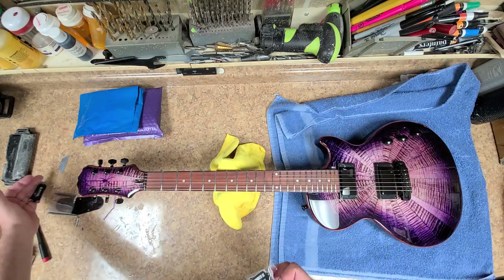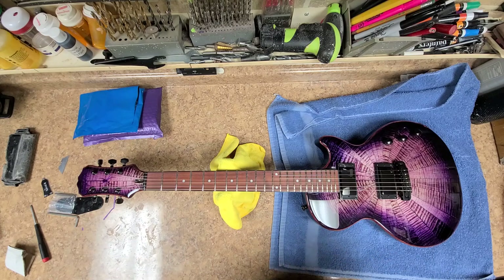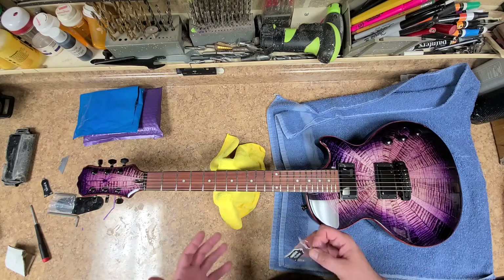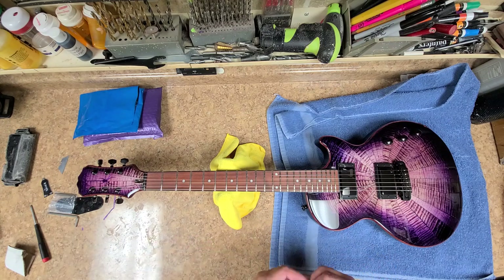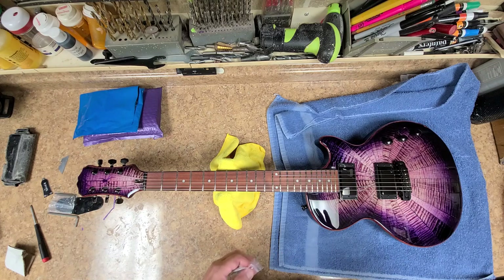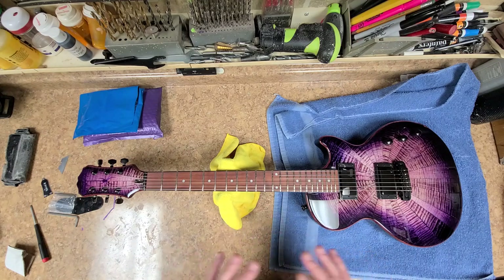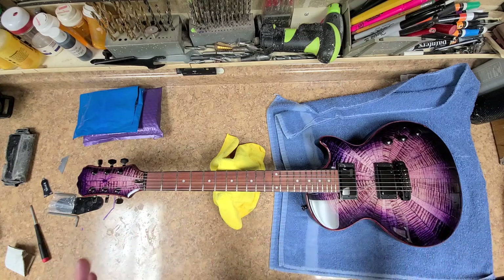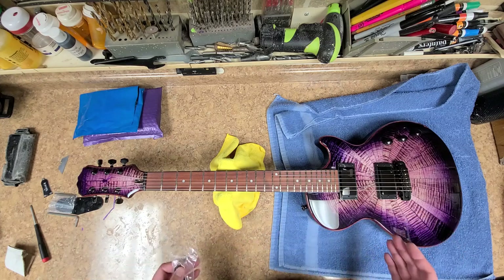I changed this whole guitar from just a standard Epiphone Les Paul Special 2 to now a custom guitar with upgrades as far as electronics, bridge, tuners, and nut. Just the whole outcome of this guitar — this is not a wall hanger. Whoever buys this guitar, I expect you to play it.